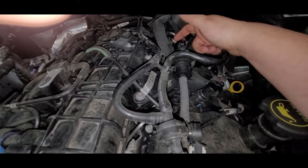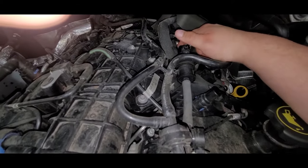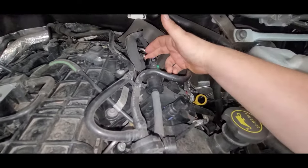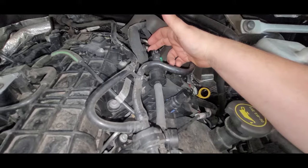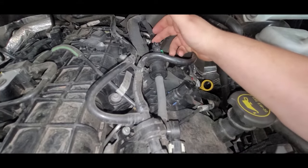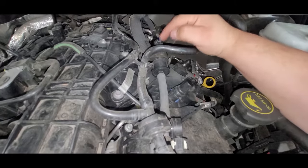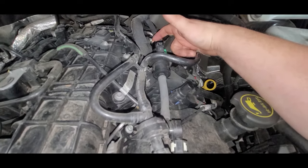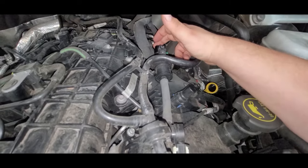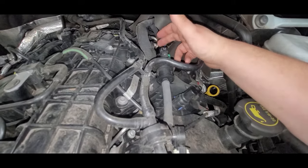So now, if we start her up — we don't want to rev her up or put her in boost or anything — but if we start it up and this has vacuum, engine vacuum on it, we know that the purge valve is bad and not sealing, because it should not be open if this is disconnected. It's one of the easiest ways to test a purge valve on any vehicle if you have easy access to it. So we're going to check that right now — start it up and see if we got vacuum.